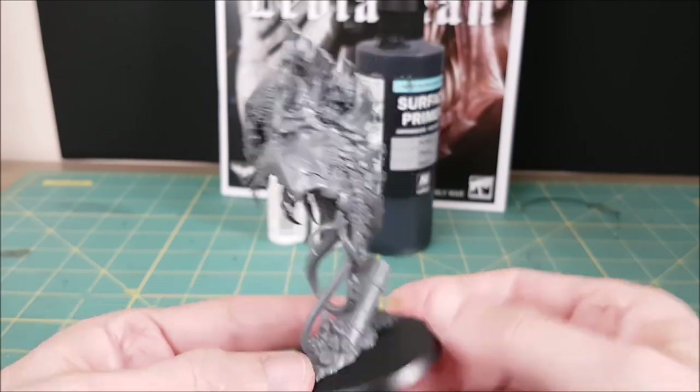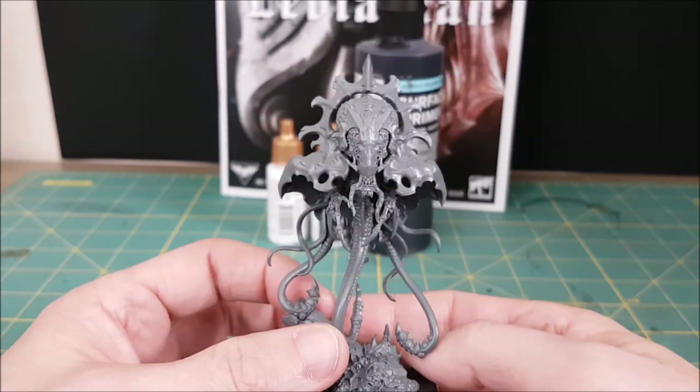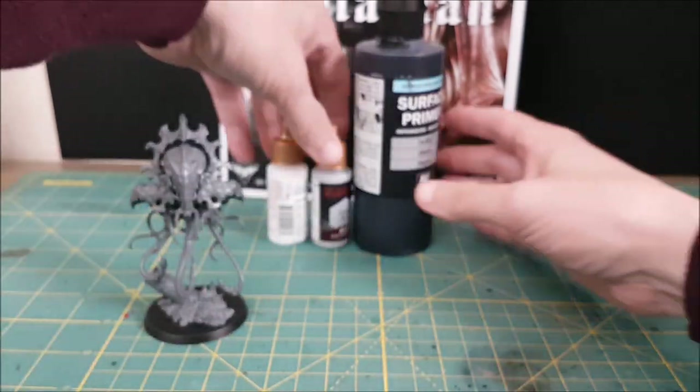So this is the new Neuro Tyrant from the 10th edition box set, Leviathan, or as I like to call it, the Brain Bug.